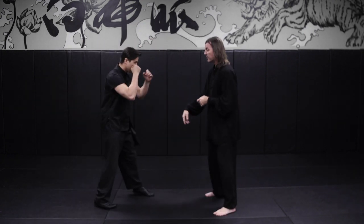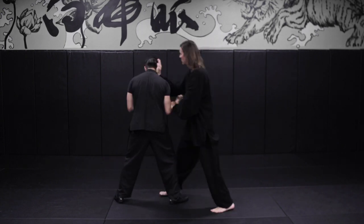Same thing on the right side — take the right side forward: tang da, pak da, following through.